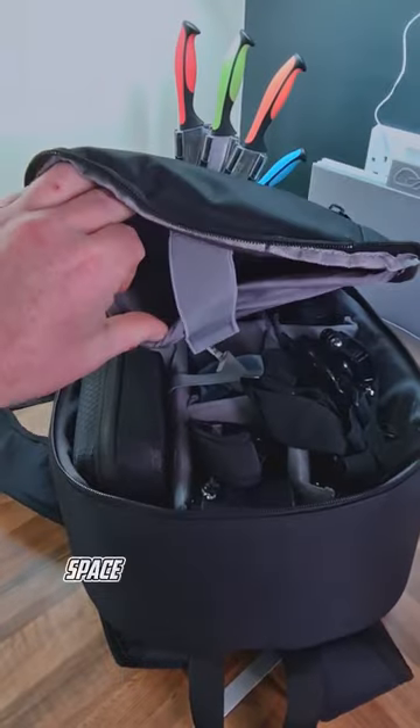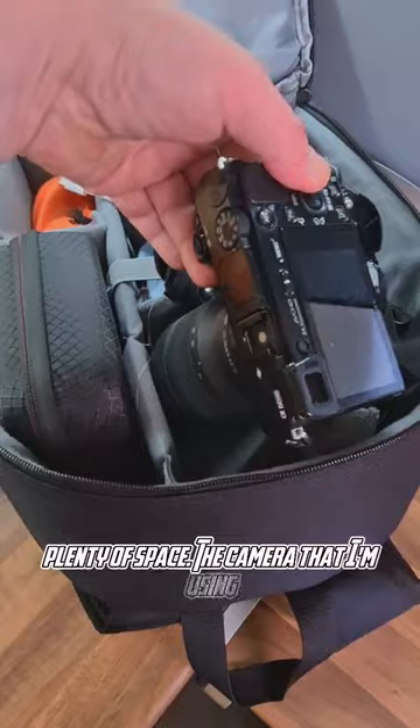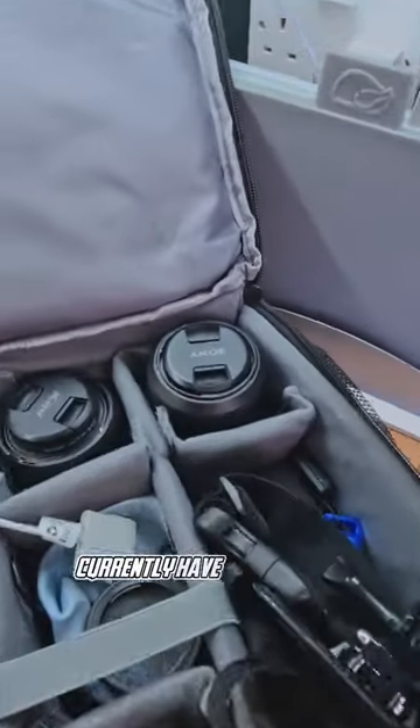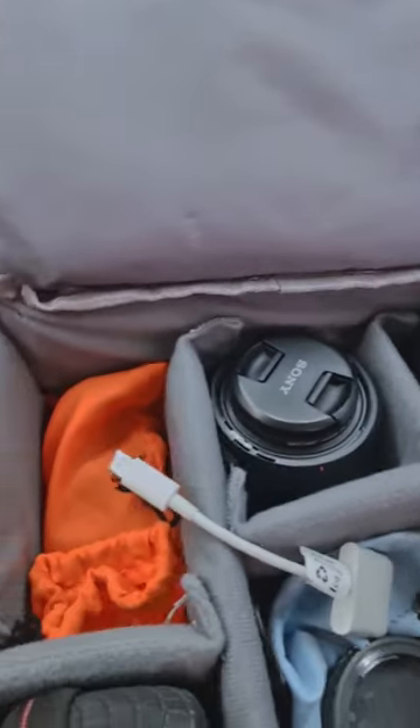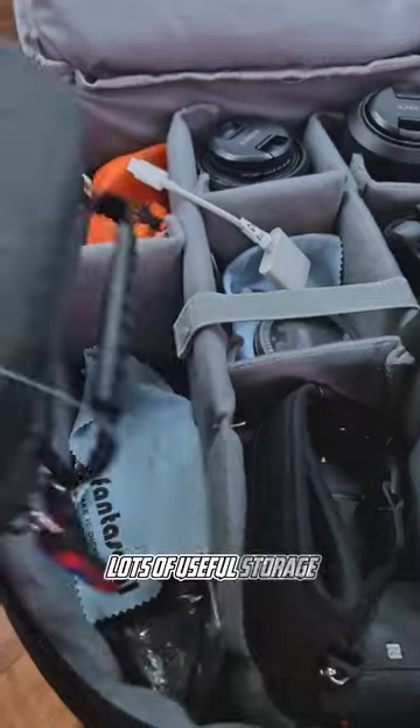Open it up — space for a laptop or MacBook, plenty of space. The camera I'm using is the Sony A6000, my GoPro accessories, currently having the 55 to 210, 28 to 70, and 50mm 1.8. Lots of useful storage.